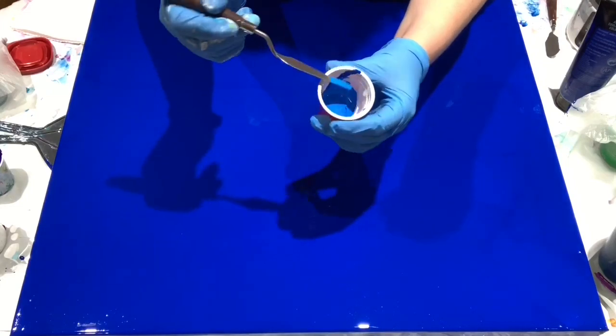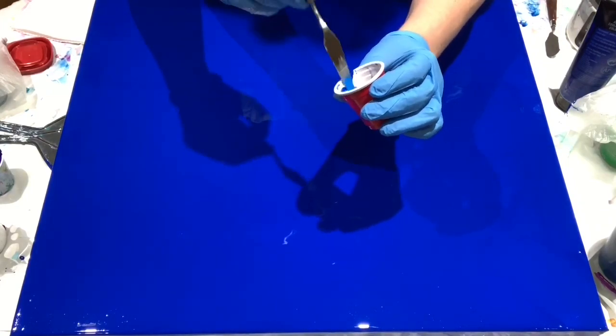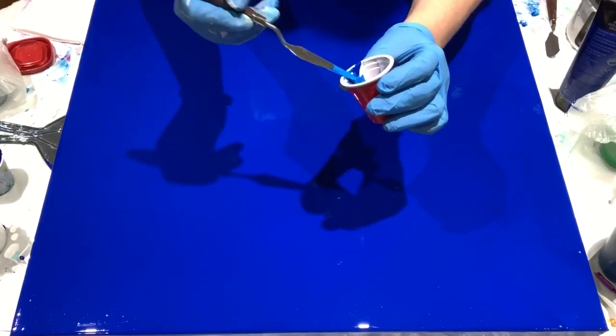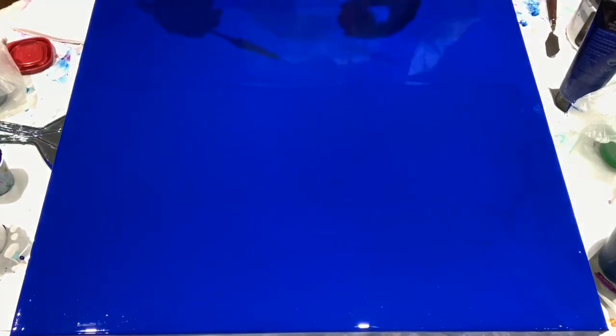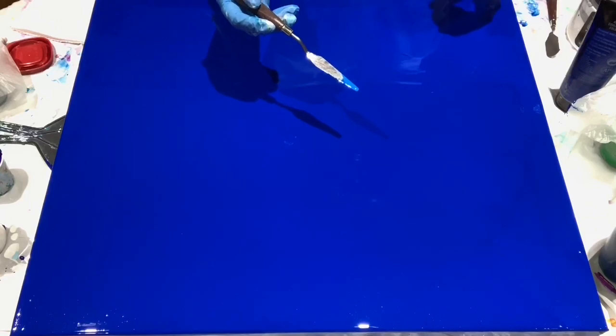I've mixed up a slightly lighter shade of blue so that I can try to sketch out what I'll be doing. Wish me luck.